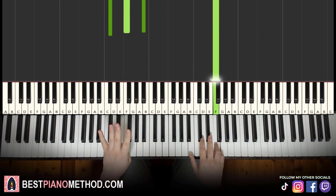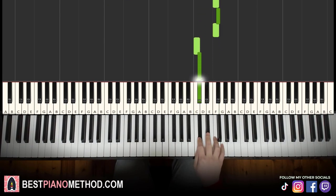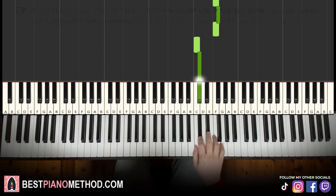Moving on to the fourth and last part. Right hand: D flat, E flat, F, G flat, F, C, D flat. Let's learn that again: D flat, E flat, F, G flat, F, C, D flat.